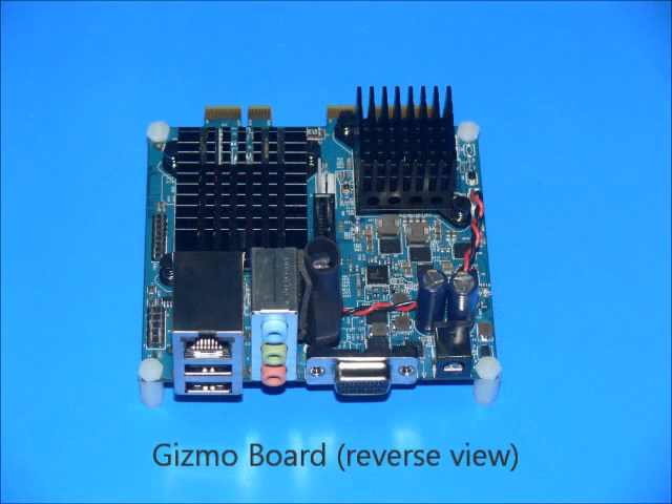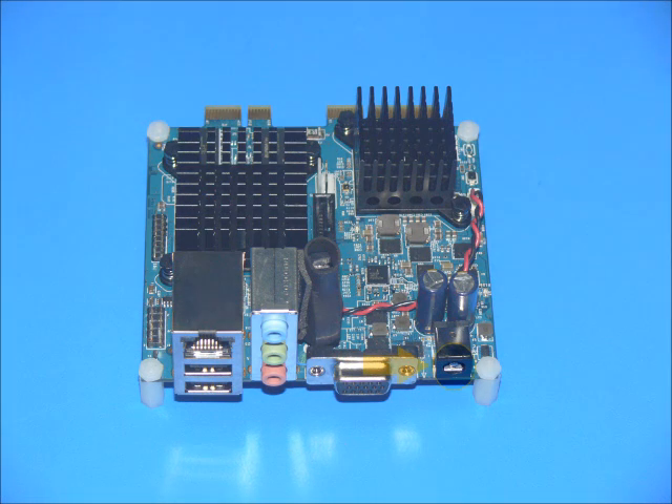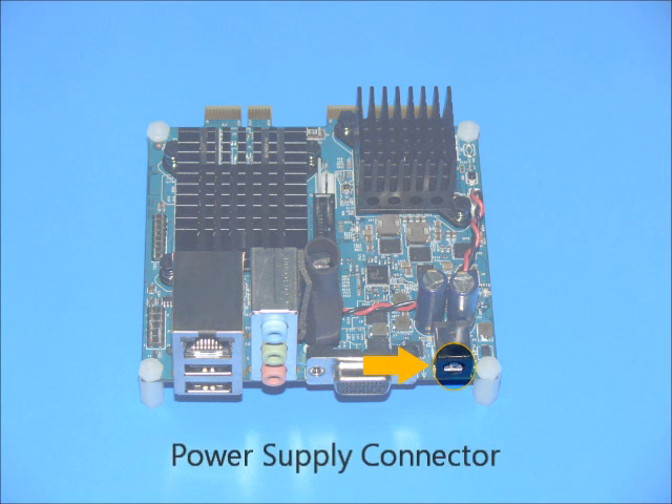Now let's turn the board around to look at the connectors at the other end. The power supply connector supports a wide variety of DC inputs, from 9 volts up to 24 volts. At 9 volts, a fully configured Gizmo Explorer board combination with USB and SATA devices connected can draw up to 48.5 watts.